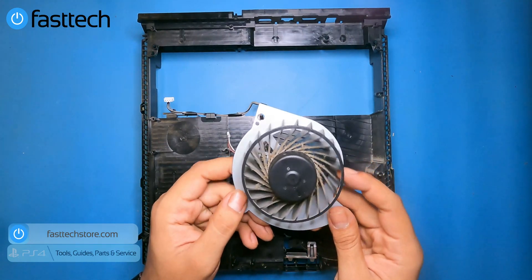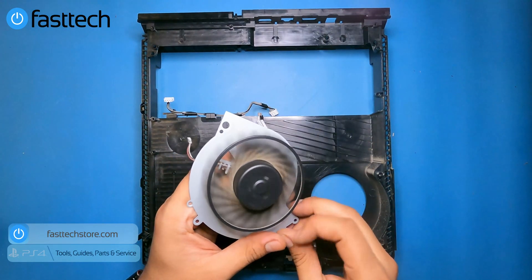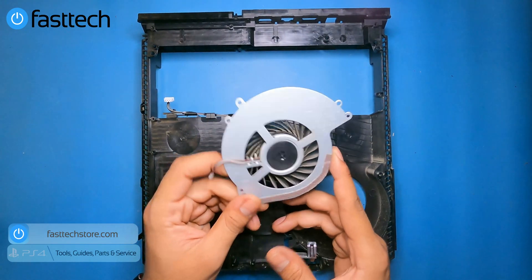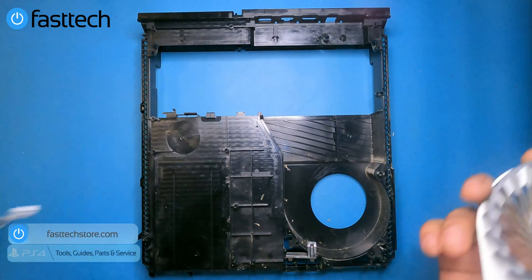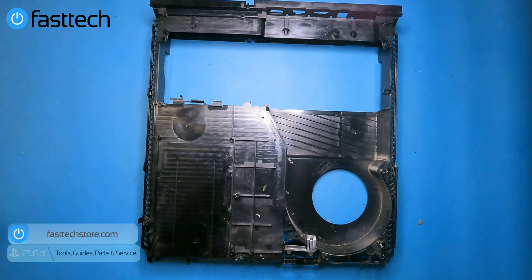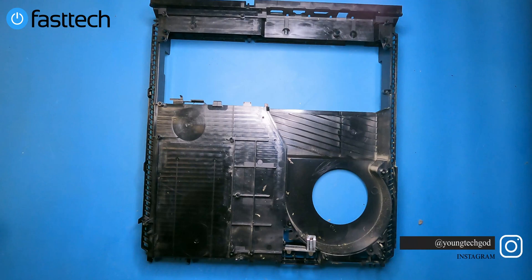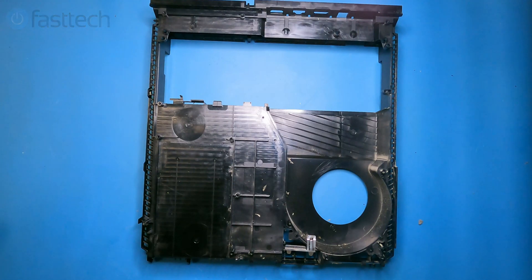If the issue is dust, you'll hear the fan get really loud — just clean out the dust and you're good. If it's not spinning at all, replace the fan. We sell the fan and cable on our website. With the fan cable removed, that's every component out of this PS4 — it's just a plastic shell now. Don't forget to subscribe, like the video, and check us out at fasttechstore.com for PS4 parts, tools, and services. You can also find us on Instagram. We'll catch you in the next one.